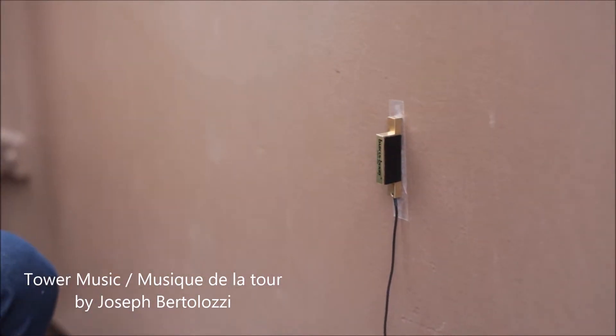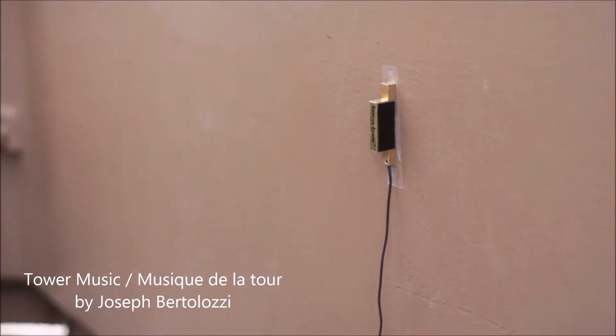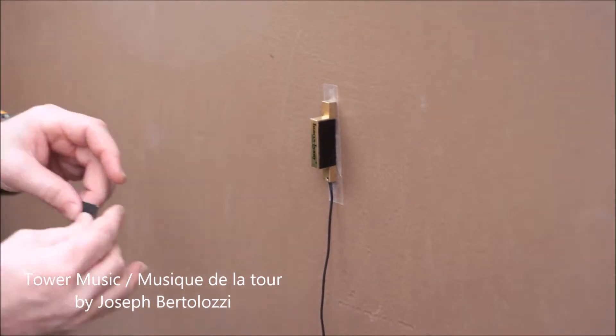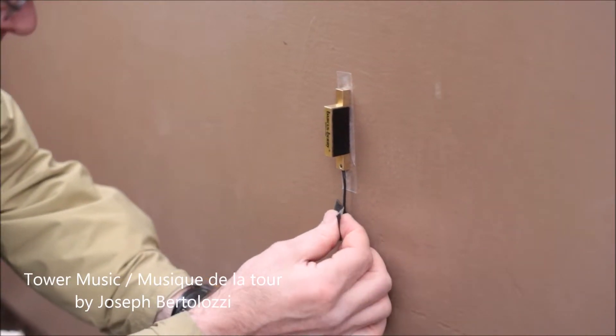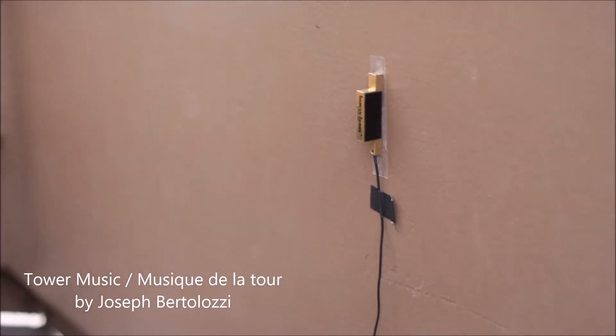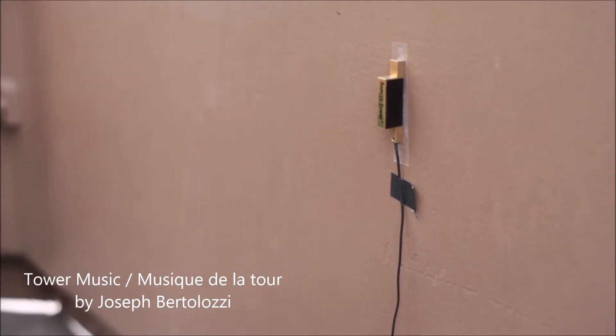So here we wipe down the surface, we put on the tape, and of course we don't want that wire bouncing back and forth when we play it. So we have to tape that down, and then you can see it's still bouncing. We're going to tape it down one more time.